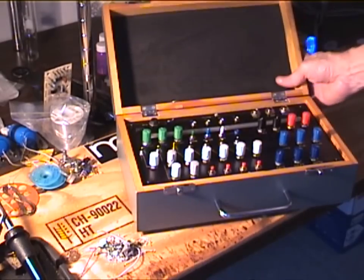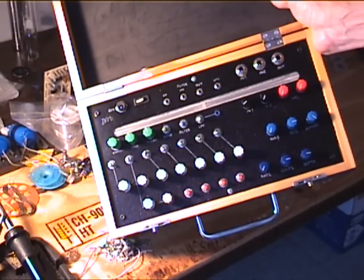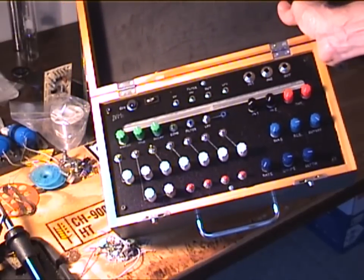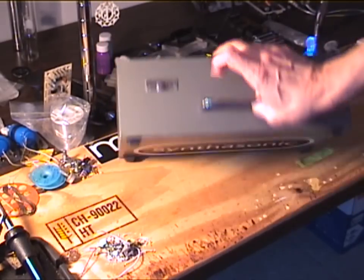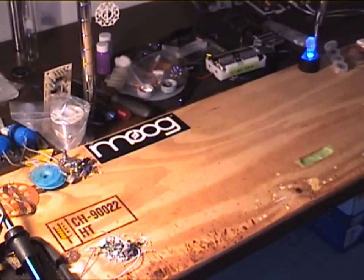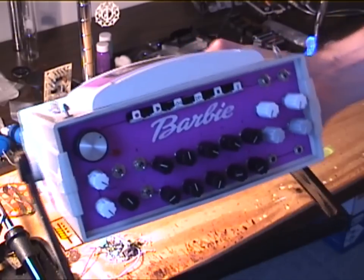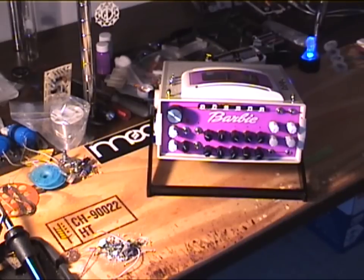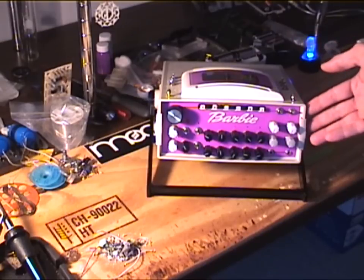And here is number two that I did — Barbie karaoke machine with the bends. This also includes a Synthrotec dirt filter, as well as a Casper Electronics LFO built into the unit. So that was number two. And number one was this guy — this was my first attempt at a Barbie karaoke machine. And thank you very much to the inspirational guide at Casper Electronics for helping me get to the state that it's at right now.